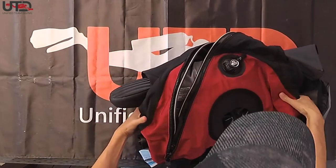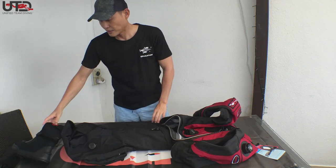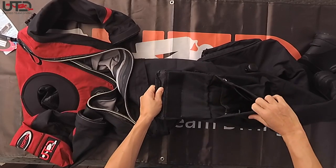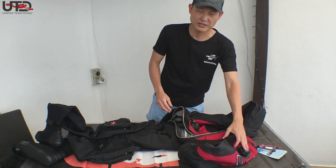The UTD RS350AG dry suit comes standard with booties, the excellent cargo bellow pocket, the UTD bellow pocket, the dry suit inflator, as well as the down valve.